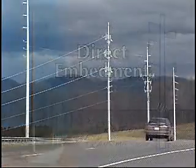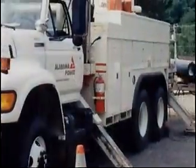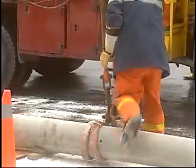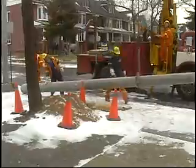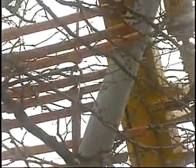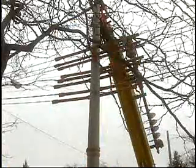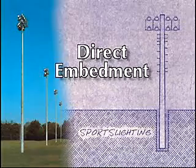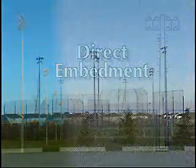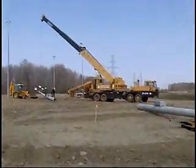For direct burial of taller poles, such as those used in power distribution and transmission, the same basic installation techniques are used. The equipment may be heavier and the installation may take slightly longer, but the actual process is the same. Even in tight downtown locations, where overhead wires and lack of space can pose problems, StressCrete concrete poles are installed easily and quickly. The proper lighting of sports facilities may well demand the use of poles with an overall length in excess of 100 feet. The weight of these poles can exceed 20,000 pounds, so selection of the right equipment is critical.